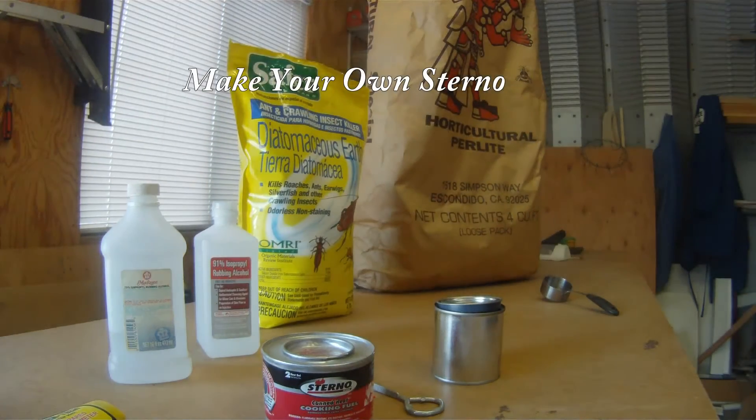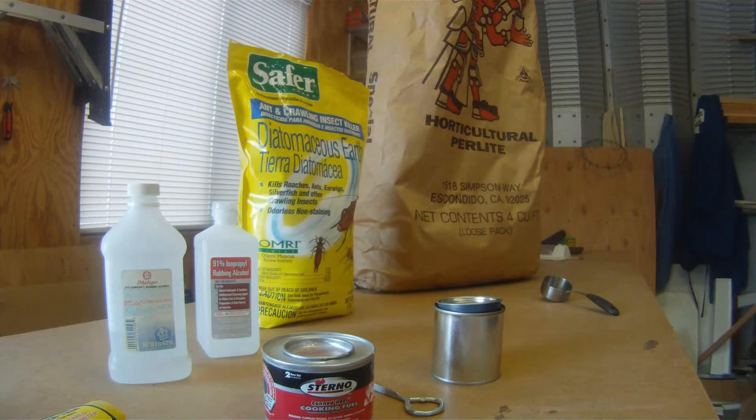Today I'm going to show you how to make your own sterno using perlite, diatomaceous earth, and rubbing alcohol. This large bag of perlite — four cubic feet — is about sixteen dollars and can be found at your local gardening store. It's used to retain water. It's a volcanic rock that is white in nature and it absorbs water. We will be using it to absorb the alcohol.